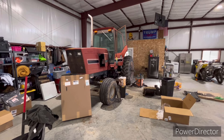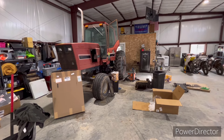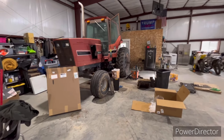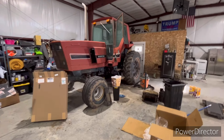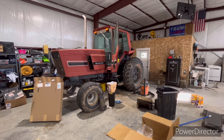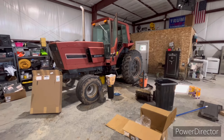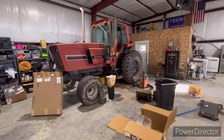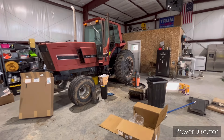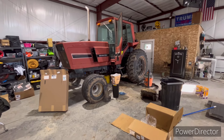Alright guys, here we are in the shop. I've had several people ask for an update on the 5288, so I thought I'd do a quick video on that. It probably won't be very long but it'll give you an idea of what we're doing. Honestly, I haven't been able to spend near as much time on it as I'd like — we just had our first child, so I've been spending a lot of time at home.